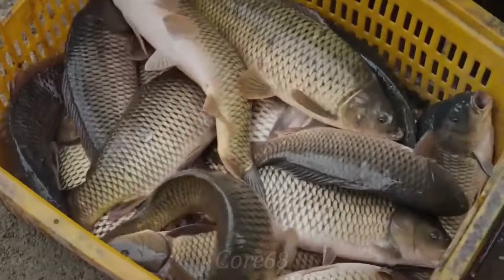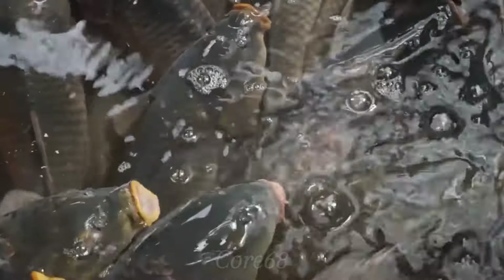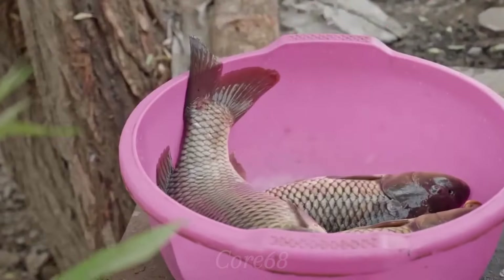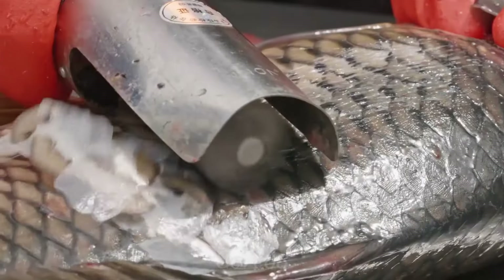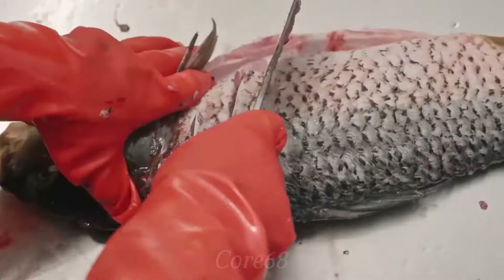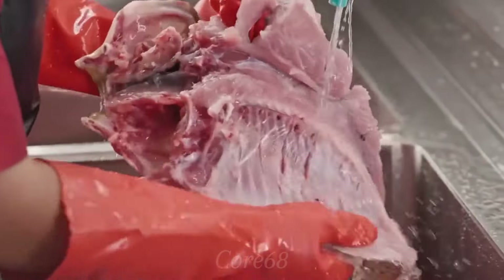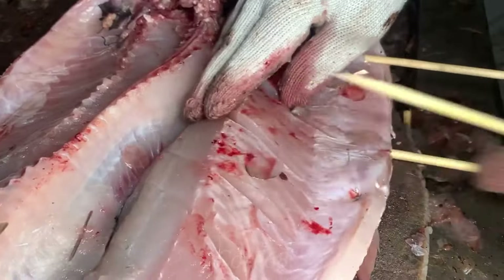To make Bashu grilled fish, you first need to prepare fresh fish weighing about 2-3 kg. After the fish is thoroughly cleaned and unused parts removed, we will gently cut lengthwise and expand the fish's abdominal cavity to prepare for the next processing steps. To prevent the fish from moving while grilling, gently skew thin wooden sticks horizontally through the fish's body, helping to stabilize and maintain the shape of the fish.